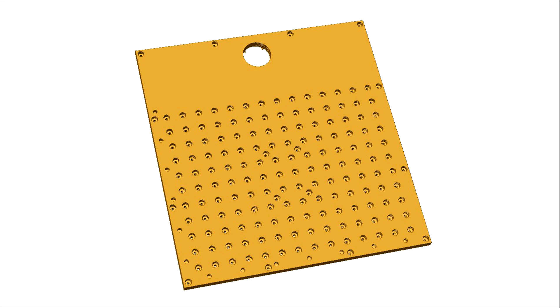Doing the holes this way makes the fixture a little more tolerant for cut-throughs when you're actually milling a piece. In addition to the vacuum holes, we also have mounting holes that mate up with those added to the bottom portion. These have countersinks as well, so any screws used will sit below the surface.